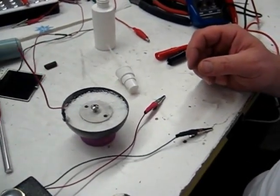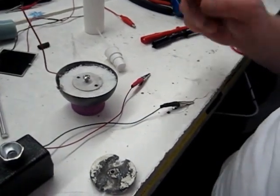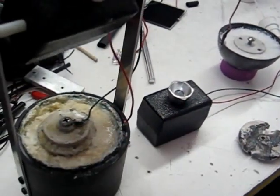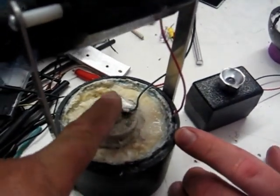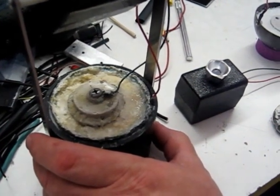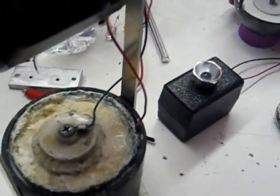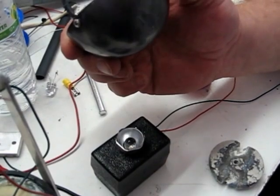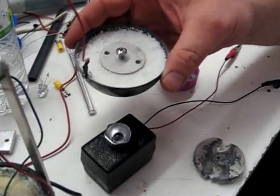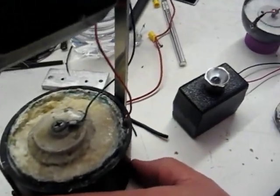Hi everybody, Chuck and John here. We just saw on the Energetic Science forum, under the Earth Light section, Jeffrey Miller had posted a picture of one of the crystal lamps and it didn't look anything like any of ours. This one here has been running a couple of years and the only thing we put in it is distilled water.